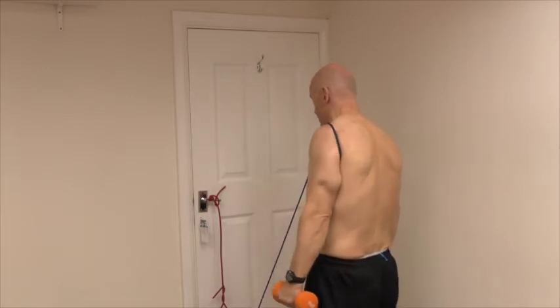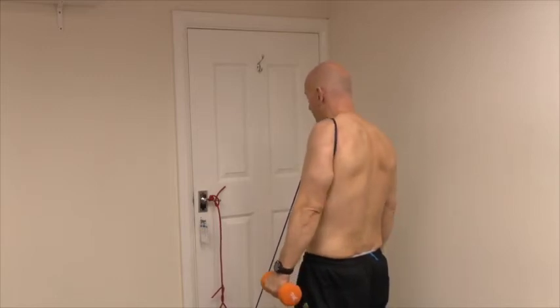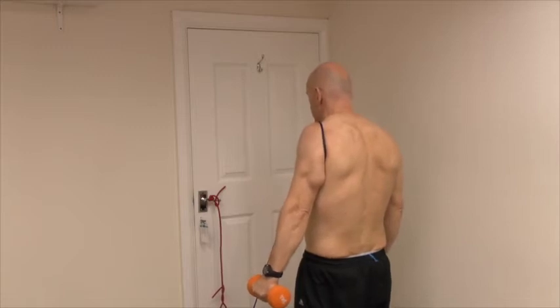It needs to be controlled. We need to set the shoulder blade and the scapula first of all. So we're elevating up and back, and then with the arm at about 30 degrees from the body, holding a dumbbell — this one's a three kilo dumbbell, which is pretty heavy for this exercise.